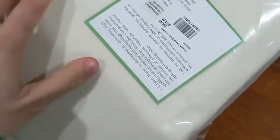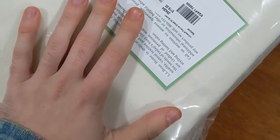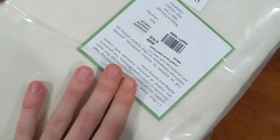So there seems to be a sticker holding down the back flap. If you're interested in buying these sheets, you should definitely think about having a tool on hand so that you can cut that sticker and open the sheets in the plastic.